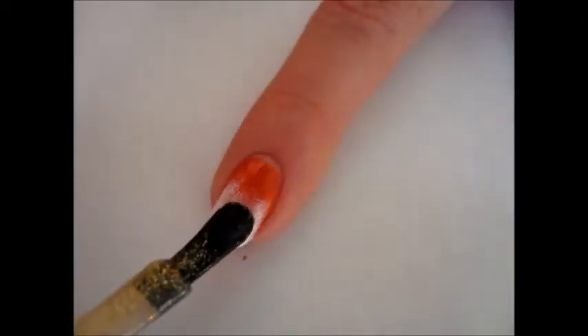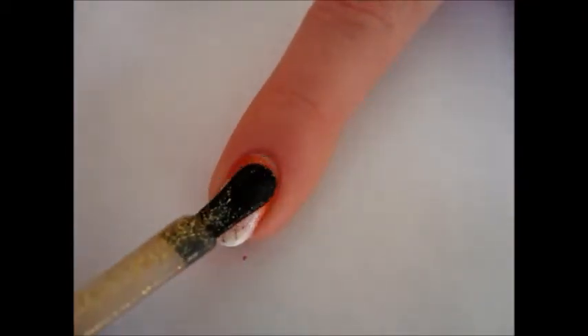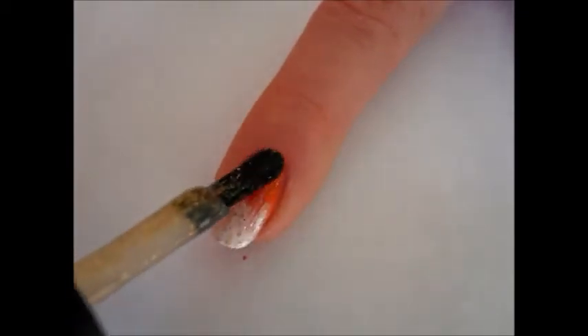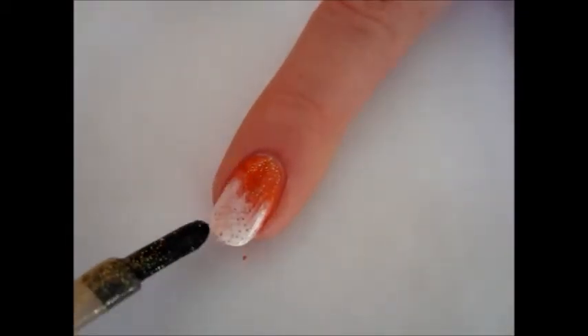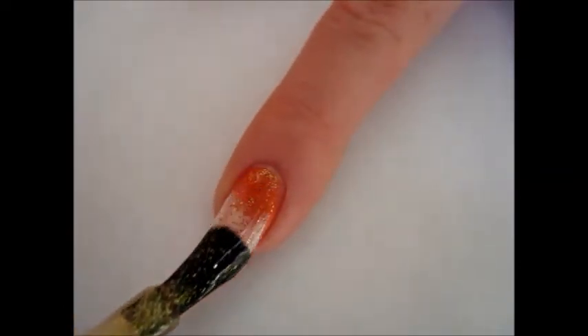Then apply a layer of gold glitter polish over the whole surface of the nail. Depending on the glitter polish you use, you may want to apply a second coat. I prefer to do so, because mine is pretty fine.